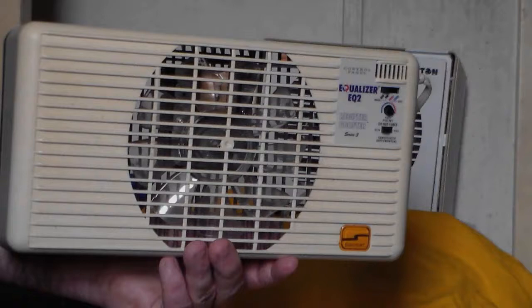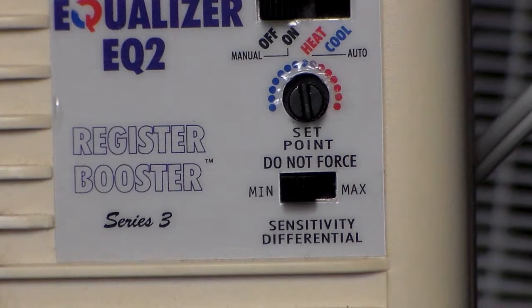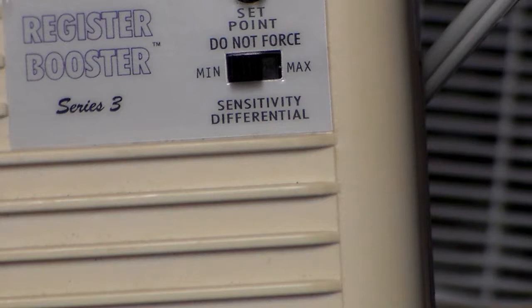I think I'll give you a close-up of the control panel. You've got off, on for manual, and then auto heat, cool. Thermostat being the set point, and the sensitivity — it can be minimum or maximum. I haven't quite figured that out. Maybe the minimum being, like, if you have the dial set at 68, it'll come on at 68. And if you have it on max sensitivity, it'll come on at, like, 60. I don't know — I've never had one of these before.